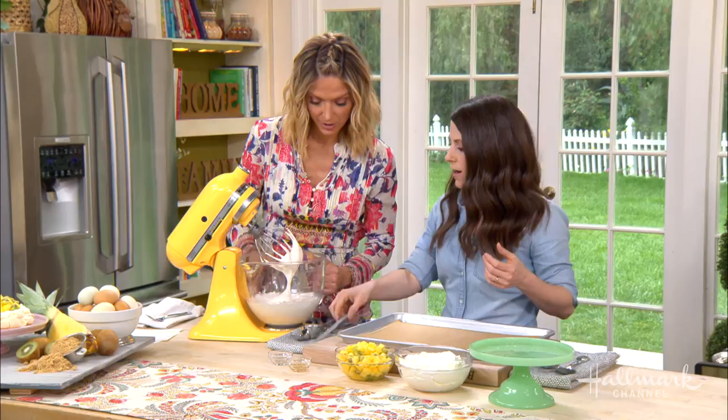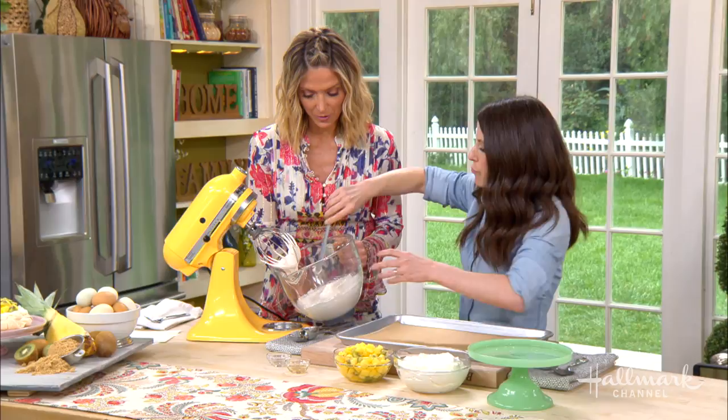Look at that — it's a nice stiff peak. It's not going anywhere. That's beautiful. If I didn't have a mixer, could I still do that?